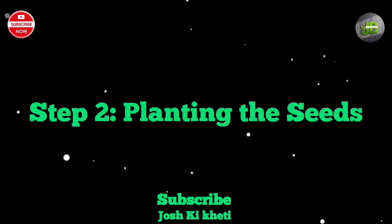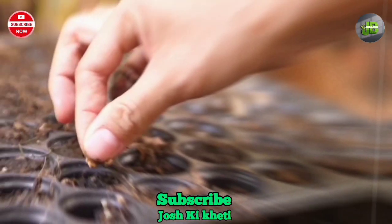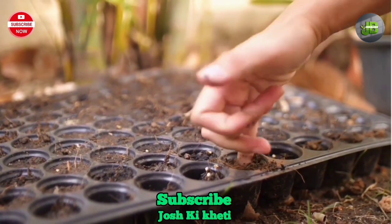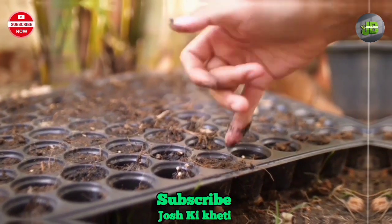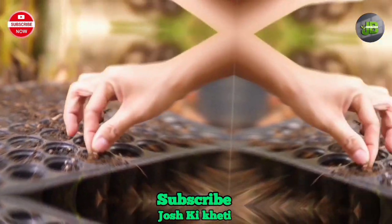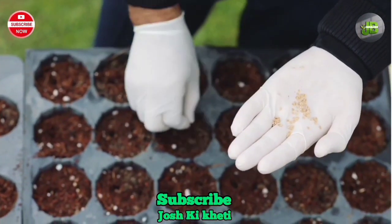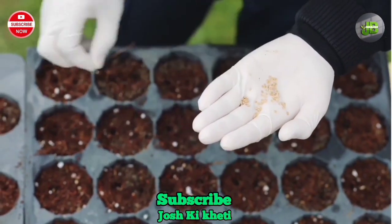Step 2: Planting the seeds. Now it's time to plant your chili seeds. Simply place the seeds on top of the soil, spacing them about 2 inches apart. Gently press them into the soil, but avoid burying them too deep, as chili seeds require light to germinate.